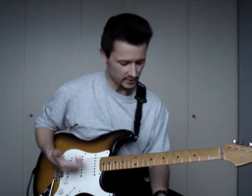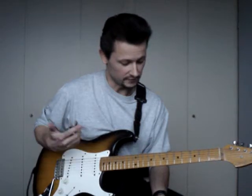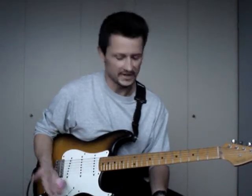Use different sets of strings, try to sequence the scale, use different techniques to experiment with dynamics, and so forth.